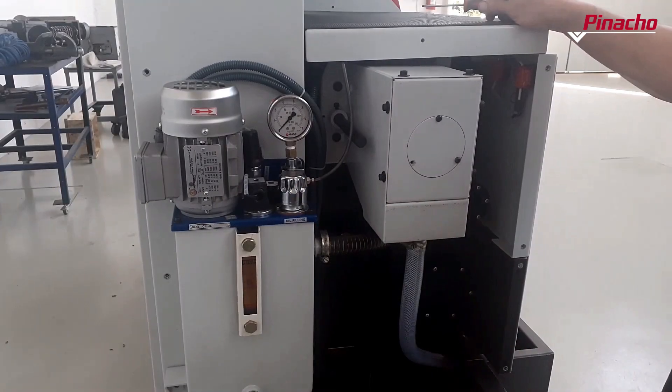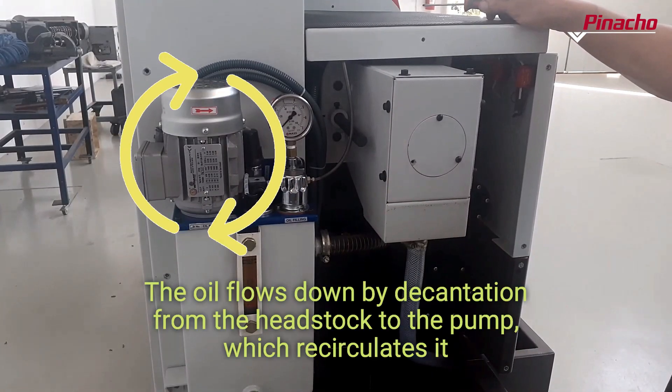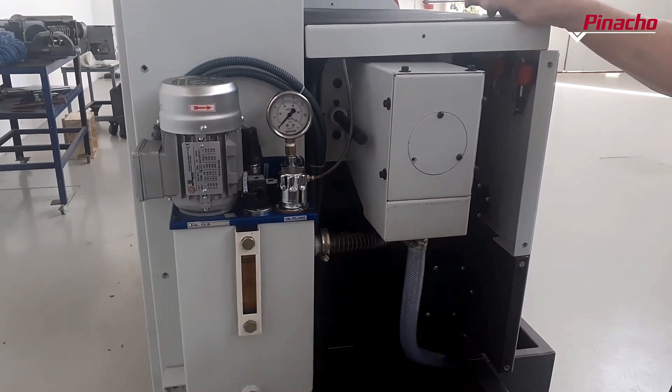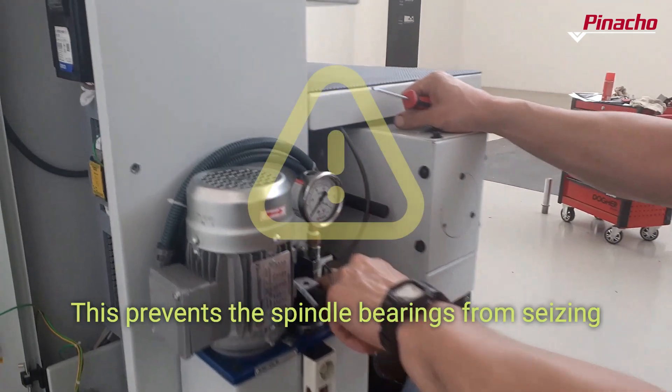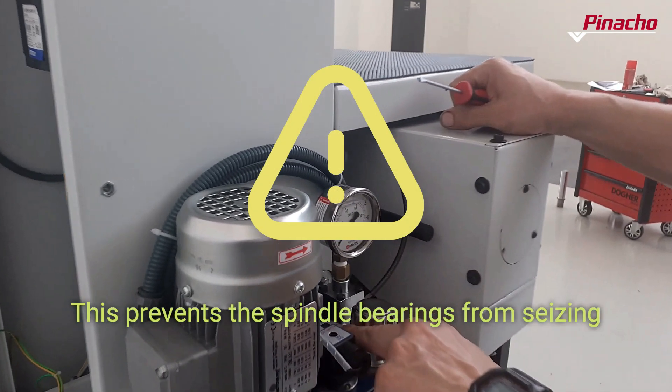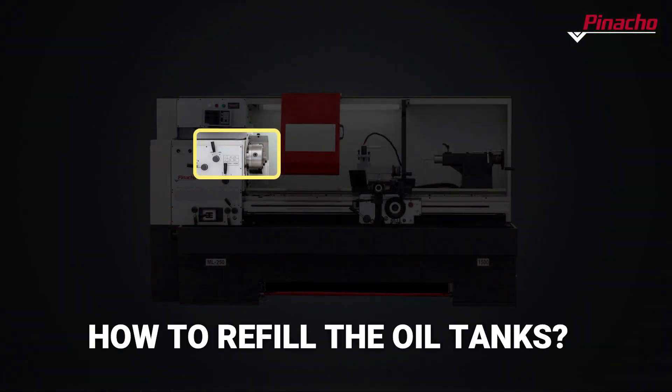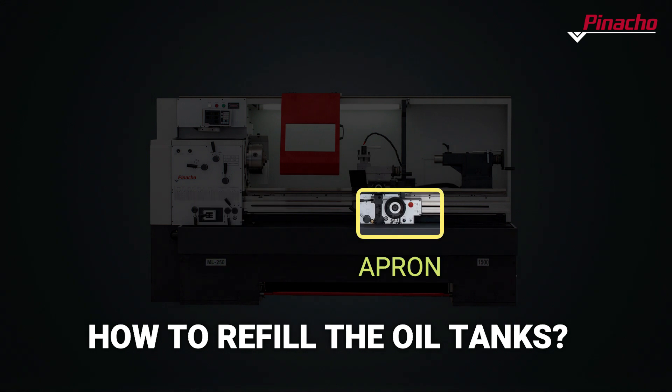Pinot Show ML lathes are equipped with a lubrication pump for the headstock, which has the function of lubricating the two bearings of the main spindle. When we start our Pinot Show lathes, the pump starts up. If there is a pressure shortage, the machine will not start. We will proceed to fill the oil tanks of the headstock, the Norton box, and the apron.